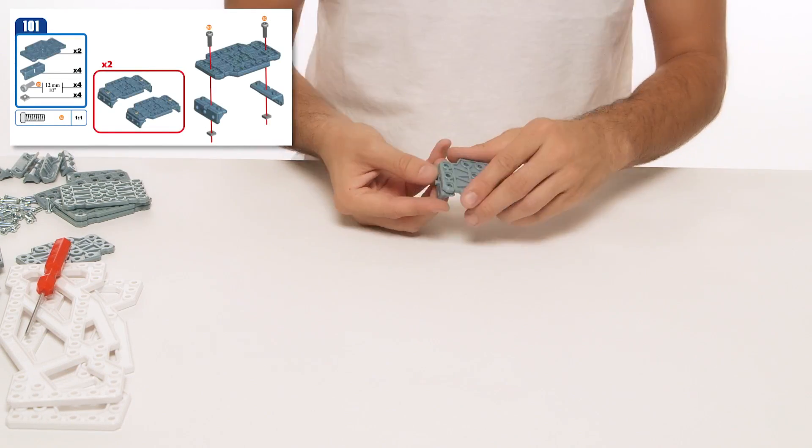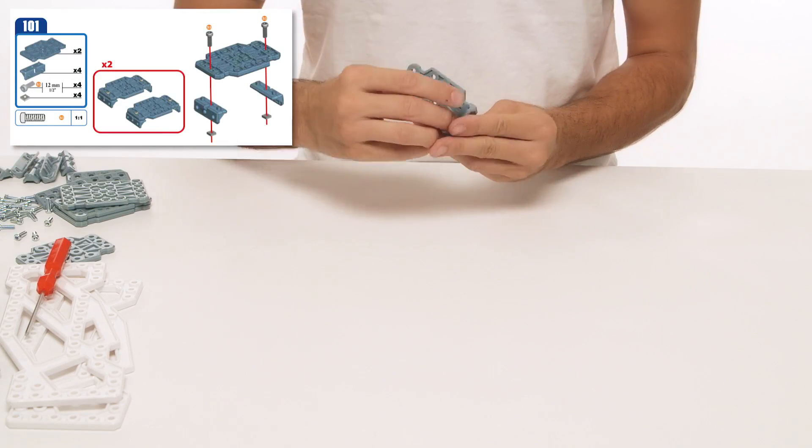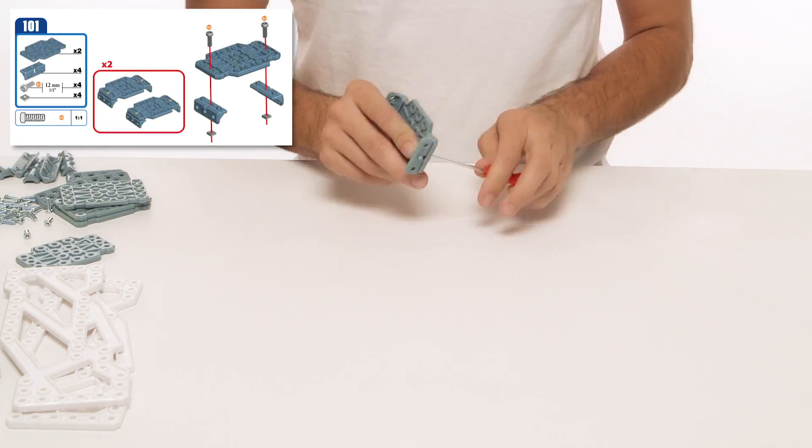For steps 101 to 111, we will speed up the build because these use similar bolts. Refer to the manual for more details.